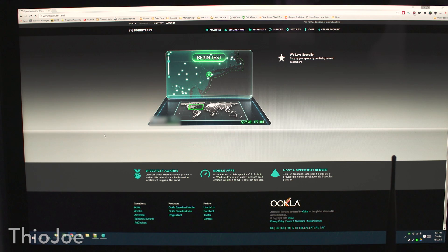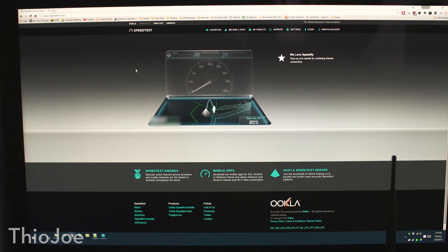Alright, so here we are at the computer on speedtest.net. I'm just going to record right off the screen so you can see the before and after. This is without the batteries on the antenna — it's right here. Let's see what the baseline test is with no antenna modification, and then we'll compare it afterwards. Let's see the download speed.